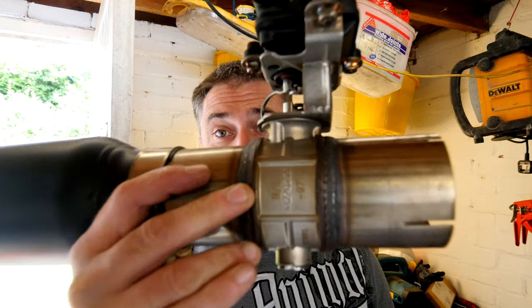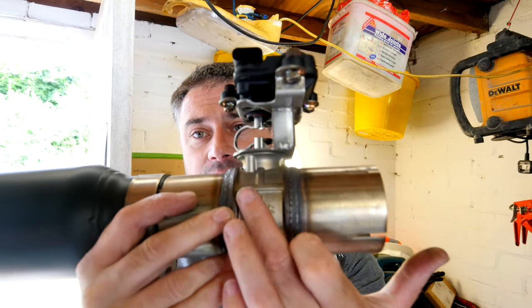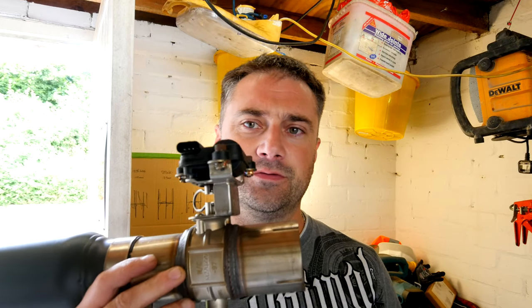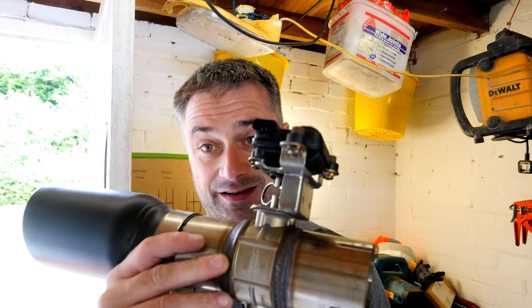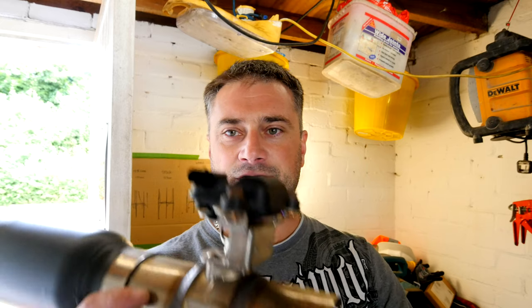Alright so guys, come back today trying to solve the problem of the rattly exhaust valve. I've been doing a little bit of investigation and I have actually solved the problem of mine rattling. I'll explain how and why it was rattling and how I've stopped the problem. I think I'll just spin the camera around and explain why it does it - it's going to be easier just to have it on the bench and show you.